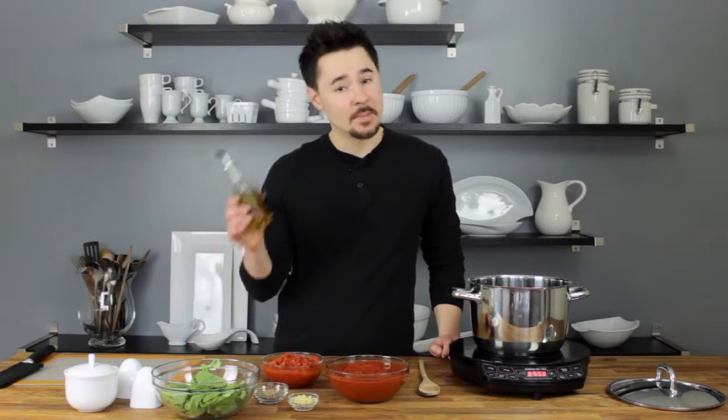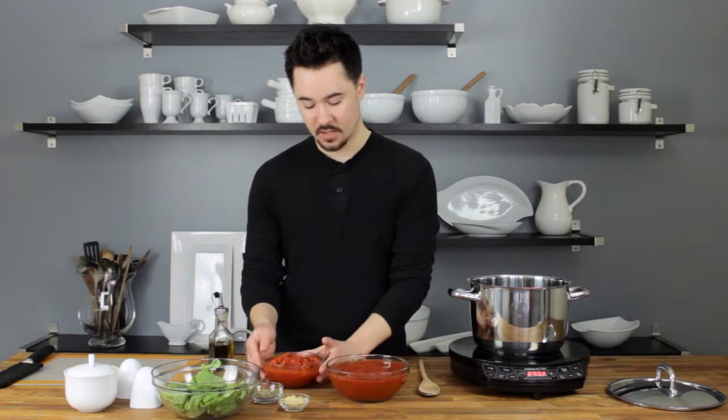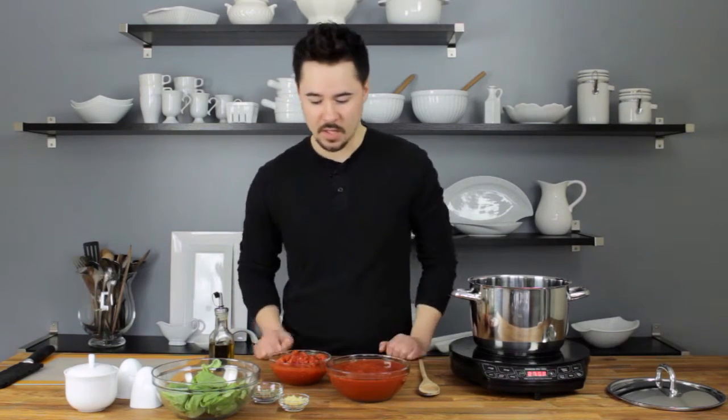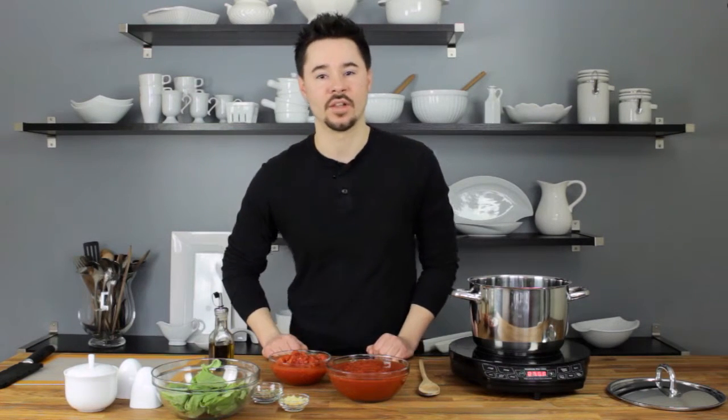What you're going to need is a tablespoon of olive oil, three cloves of garlic that have been minced, a 28-ounce can of crushed tomatoes, and a 14 and a half ounce can of diced tomatoes with the juices. You can use fresh tomatoes if you want, but we're keeping it simple and quick — canned tomatoes are the way to go for convenience.